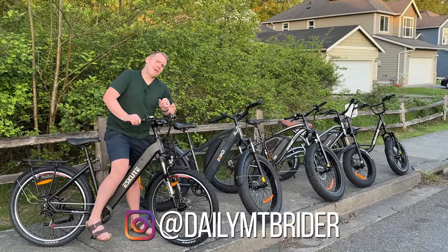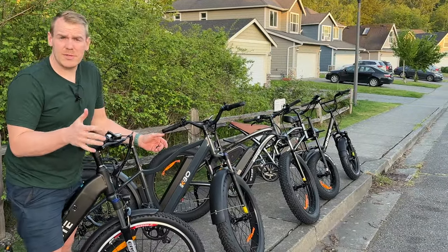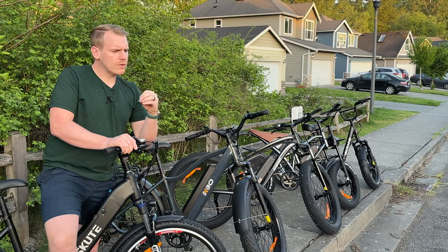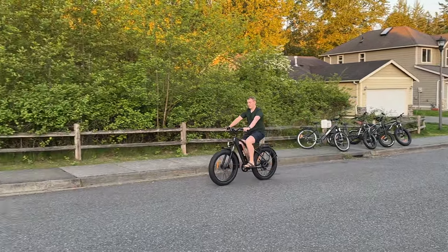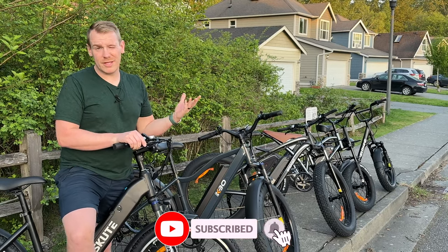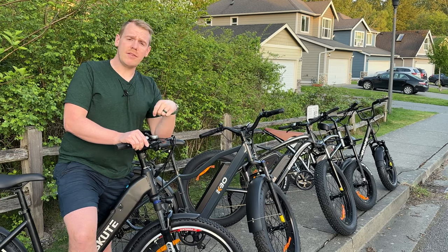Hey everyone, Josh here again with Daily Mountain Bike Rider and today we're talking about e-bikes again. In the past I've told the companies over in China who send me these bikes for free to please not send them to me. I've kicked them over, but they keep sending them and I realized something — these actually do serve a purpose. For somebody who wants to cruise around their local town on paved roads or on railroad tracks that have been turned into commuting tracks, these bikes actually are pretty great. So what I want to do is go through each of these five new e-bikes and pinpoint the things that I would look for if I was buying one, and what I think is actually worth getting.